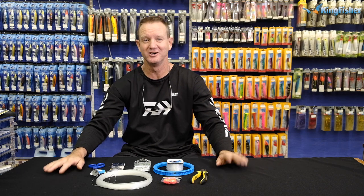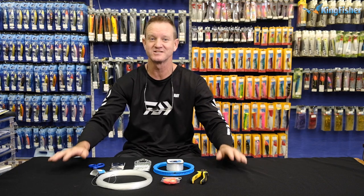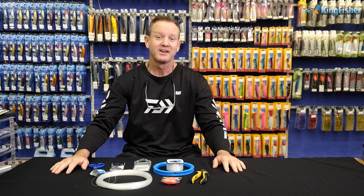Good day ladies, gentlemen, boys and girls. Welcome to Kingfisher's YouTube channel. Don't forget to like our video, subscribe to our channel, and hit the bell icon for notifications.